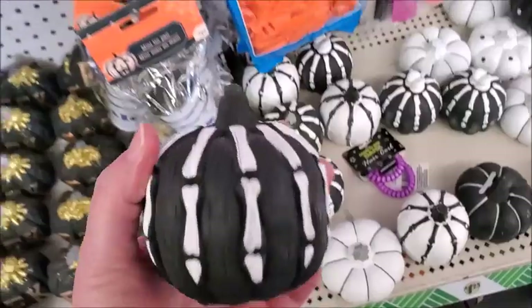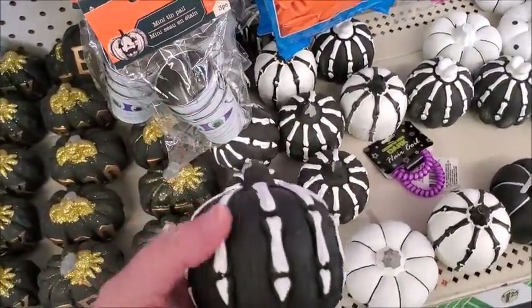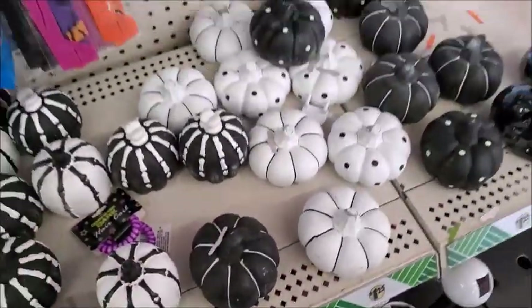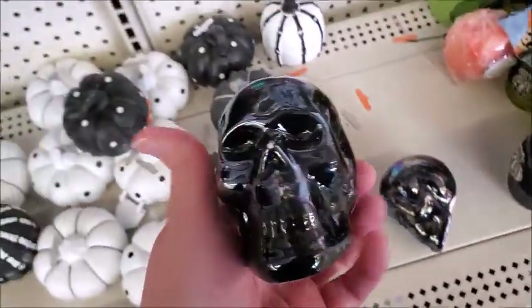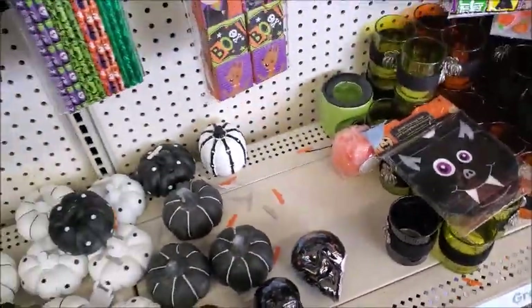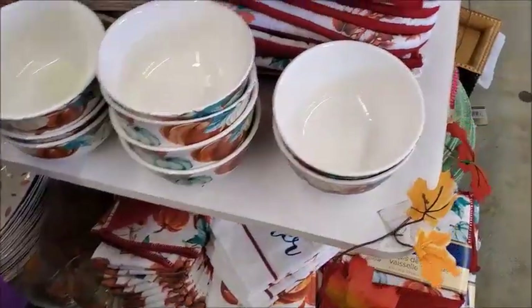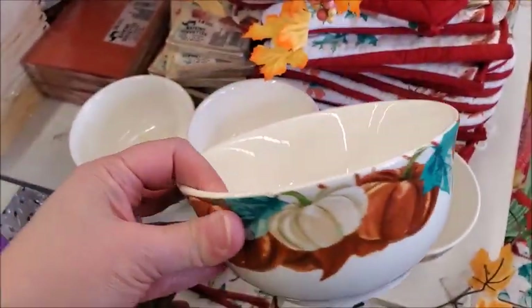Here's a pumpkin with bones shaped like a hand grabbing it. There's another one — a white one. These are all new; I don't think they were here last time. There's a skull — they had that last year or the last few years. This is a pretty bowl. It's fall colors.